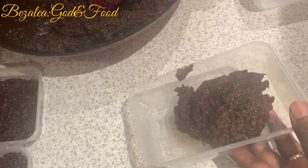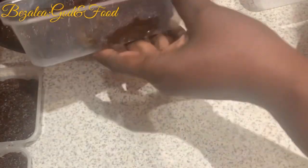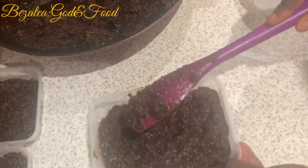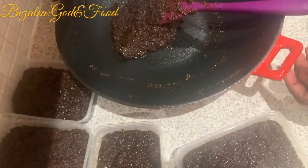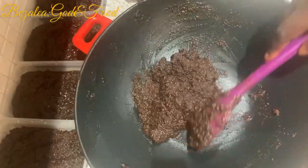Here I'm scooping my shito into disposable bowls. What I do is I stack it in my freezer and freeze it — anytime I need it I just take one out. When one runs out I go for the other. As you can see my shito is a bit dry and hasn't got a lot of oil on it. The oil keeps it for longer.